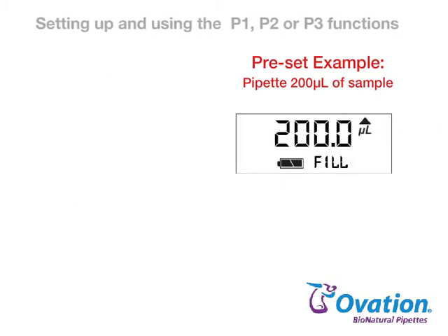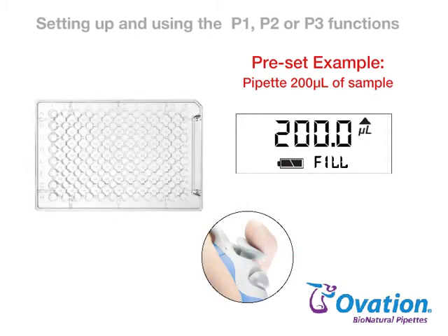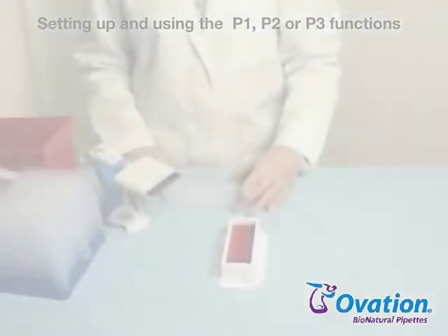Aspirate sample by pressing and releasing the pipetting trigger. Press the pipetting trigger again to dispense sample with overblow to expel all liquid. Here's the pipetting function in use.